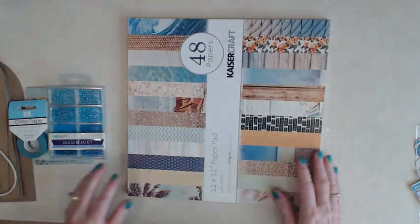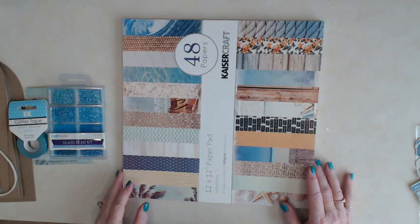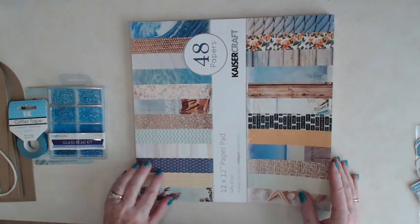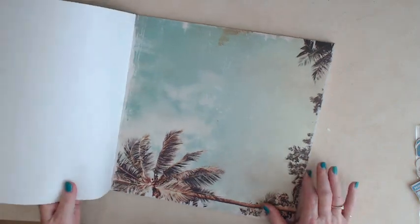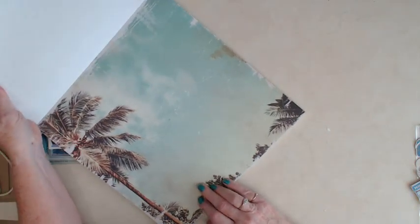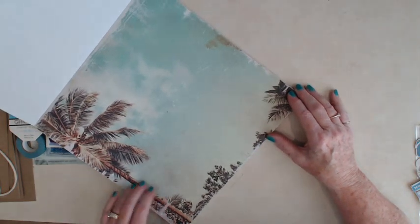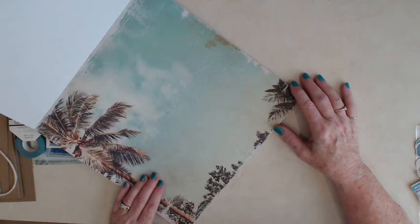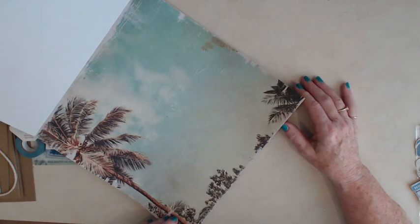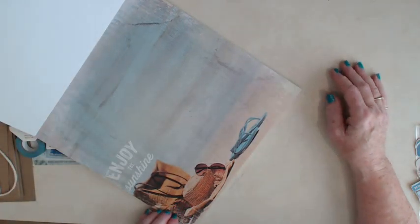Then we're going to be using the Salty Kisses 12x12 paper pad — there are 48 papers in this collection, so I'm just going to show you a few today. Here's a really nice one. This is very Californian to me, and a little bit Floridian, but it really reminds me of California. Here's a nice page — Enjoy the Sunshine.